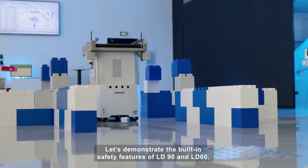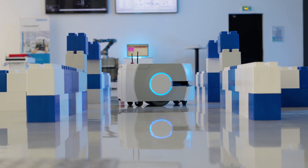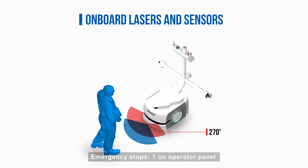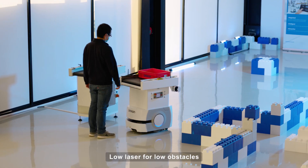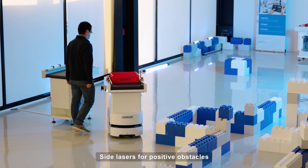Let's demonstrate the built-in safety features of LD90 and LD60. They are equipped with front safety laser, emergency stops, one on operator panel, audio warnings, LED visual warnings, low laser for low obstacles, and side lasers for positive safety of obstacles.